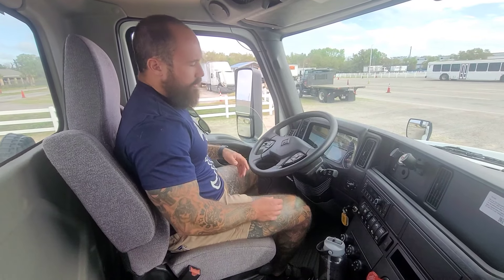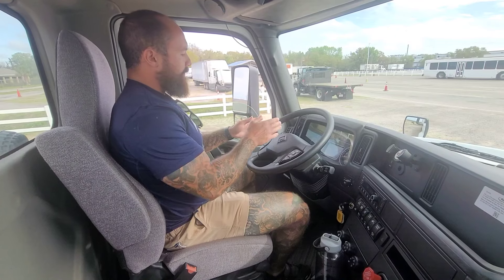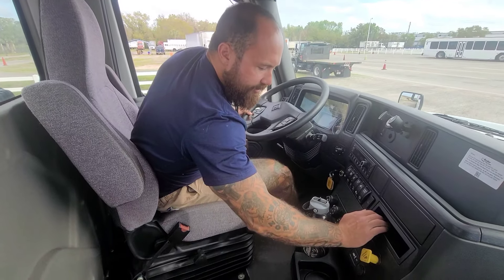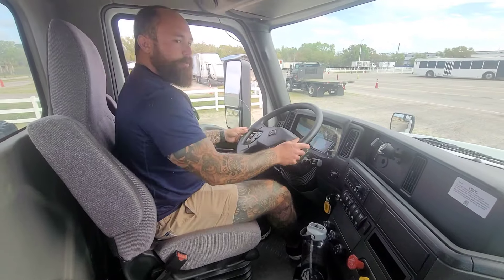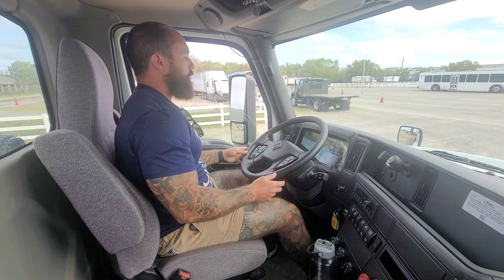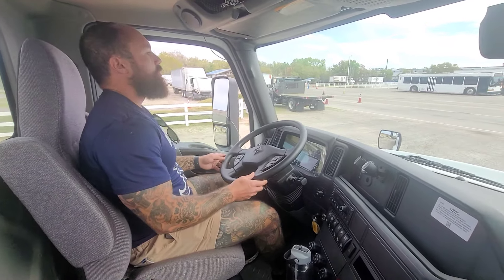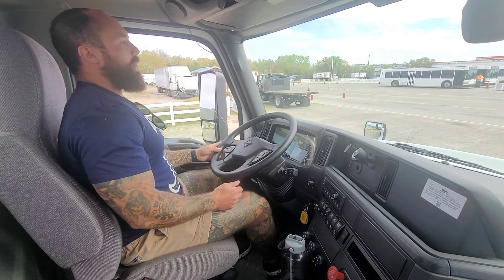I'll throw it back in neutral. The last brake to test is my foot brake, so I'm going to pull forward a few feet — not more than about five miles an hour — then hit my brake. My truck should stop and my wheel shouldn't shift left to right. I'll disengage both brakes, check my mirrors to make sure everything's safe, drive forward a few feet, and confirm my truck stopped without the wheel shifting left to right.